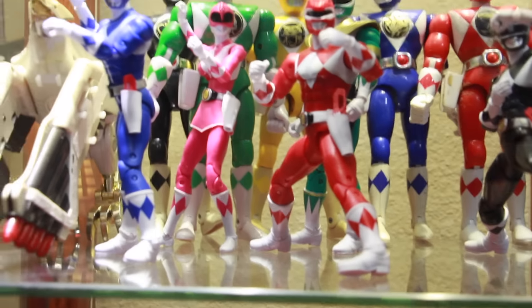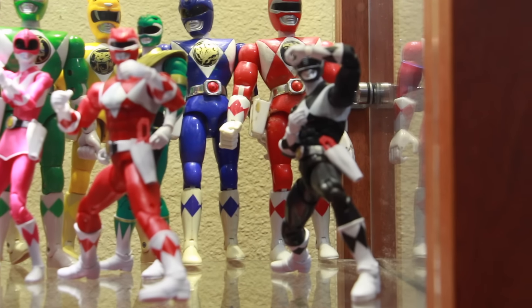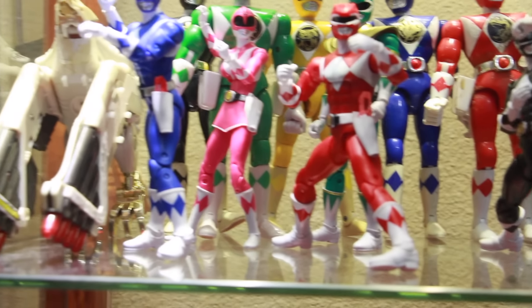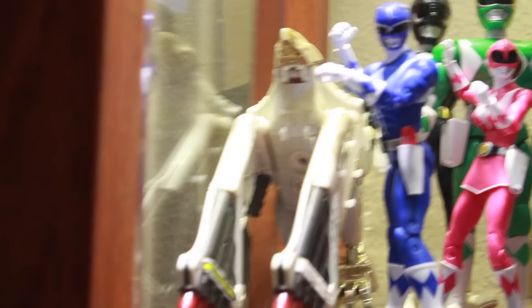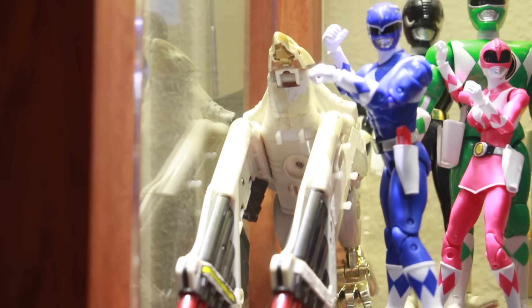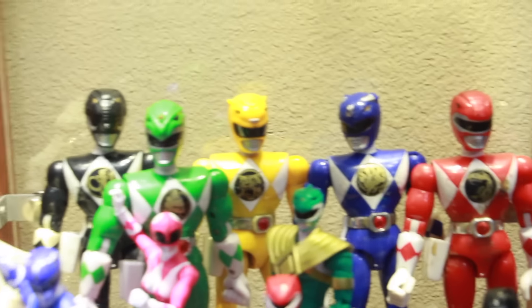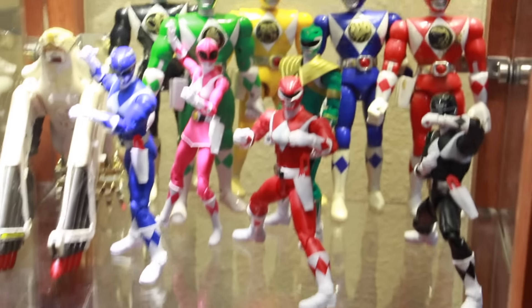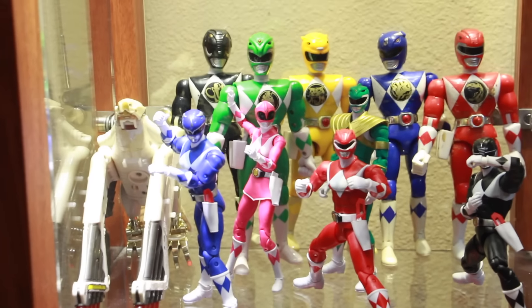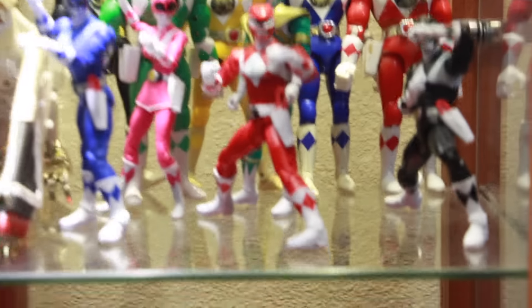Let me change the lighting here. In the front are the brand new six-inch legacy figures — I'm going to pick up the Zeo ones eventually. Right there in the back is the Falcon Zord, the retro original one from the 90s, and then we have the original Rangers in the back. The only one I'm missing is Kimberly. Again, this is not even close to being set up because I still have more stuff.